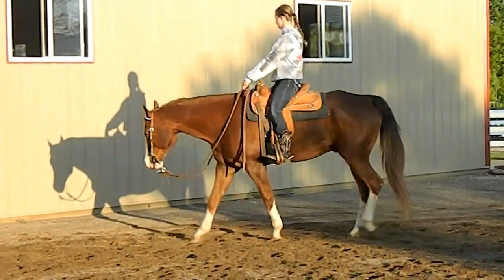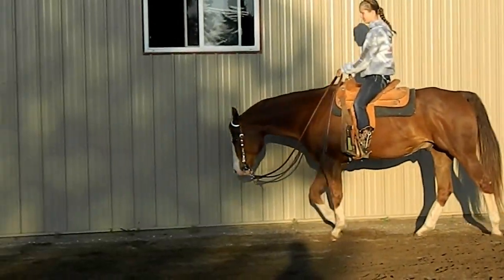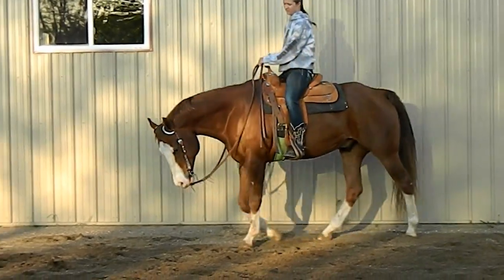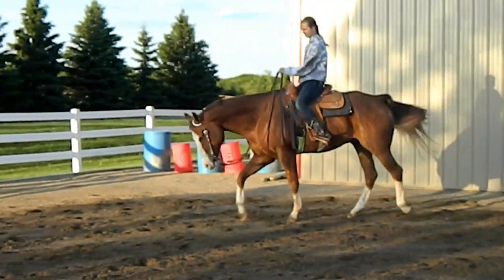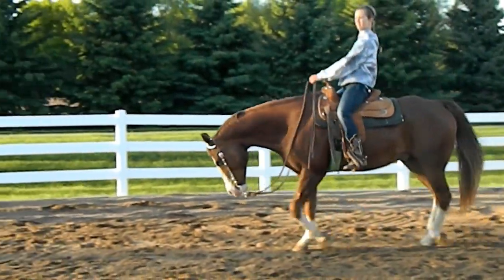He has a pretty nice relaxed walk. He's a really comfortable horse to ride — he's not scary at all. We throw a lot of different people on him. We've put friends and family members who have never rode a horse on him. Last summer I was teaching a girl who was nine who had never rode horses.